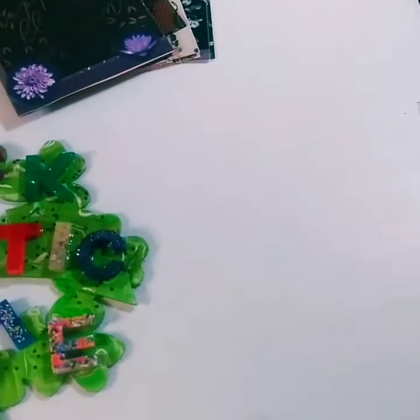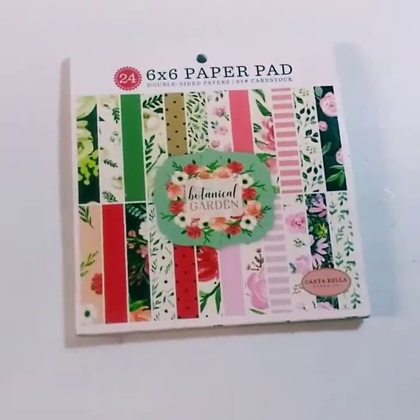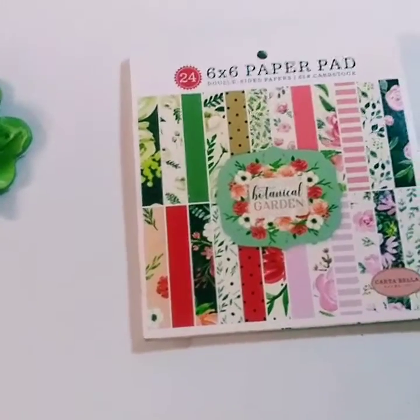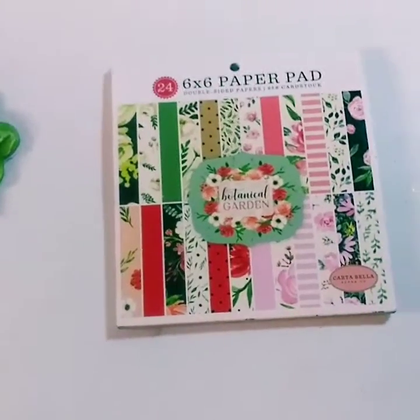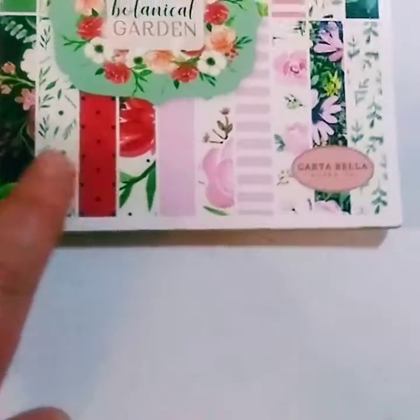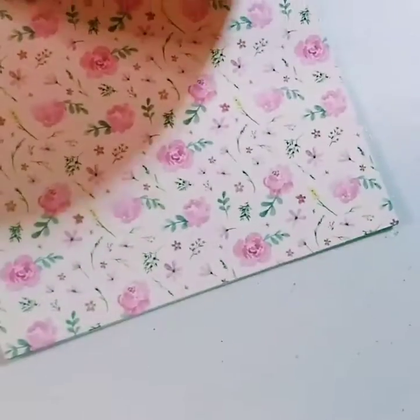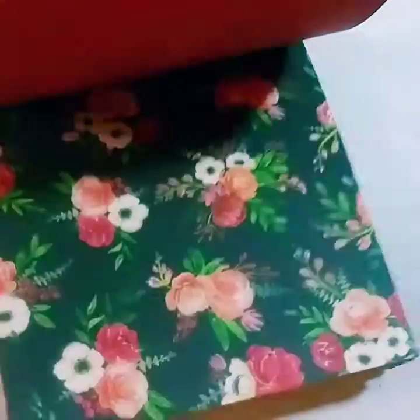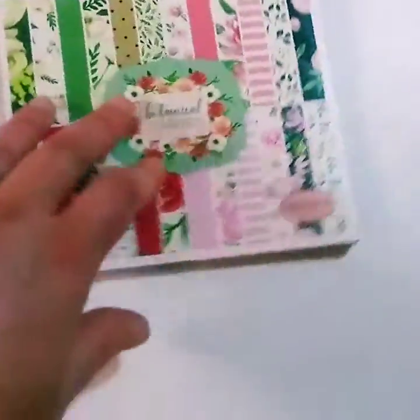Now I'm just going to show you one thing I bought that arrived today. I bought another little paper pad — I got this off Amazon because Michaels had a great sale online but all the paper pads were sold out. They had a buy one, get two free deal but everything was sold out. This is a 6x6 inch paper pad. The brand name is Carta Bella — this is the Botanical Garden. And it's double-sided — this paper is really pretty.